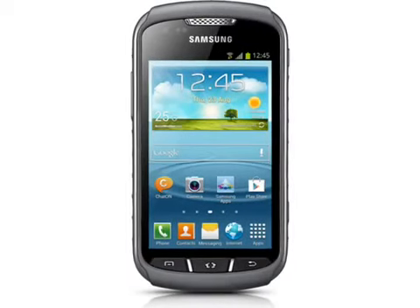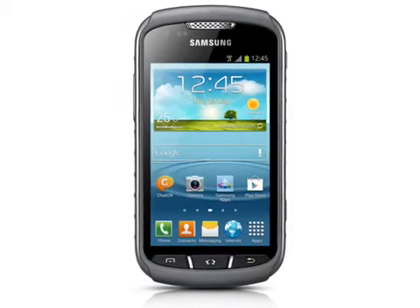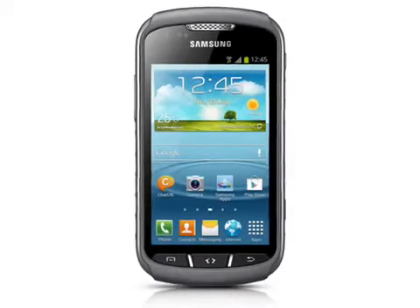The X-Cover 2 comes with 4GB of internal storage, runs Android 4.1, and includes all the usual features you would expect to see in a Samsung Galaxy device.